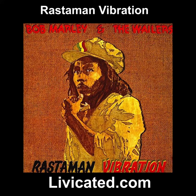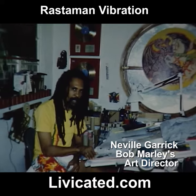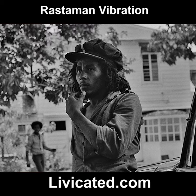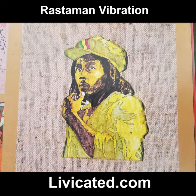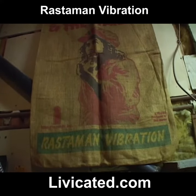Rastaman Vibration was really the first album cover I got to do for Bob. I was living at 56 Oak Road at Bob's house at the time, so I went downstairs. I had some images I'd shot of Bob before, and I did a watercolor wash of Bob in that militant army jacket and cut it out and pasted it on a piece of burlap.